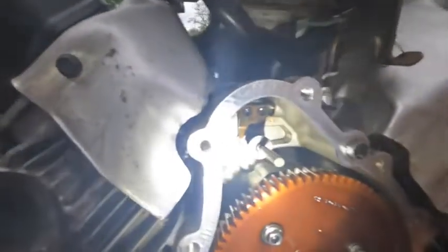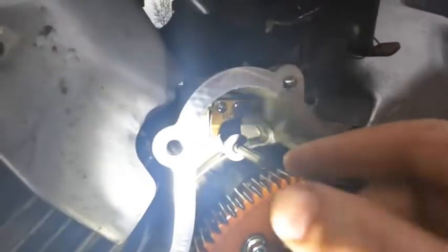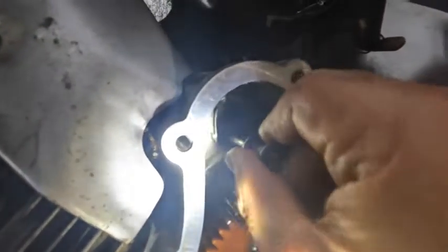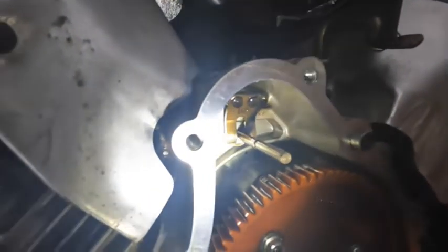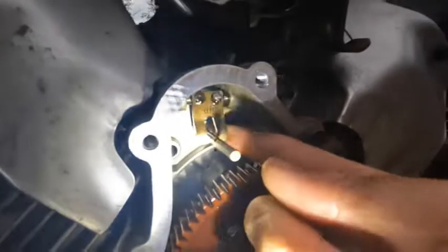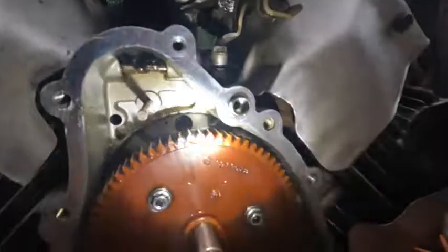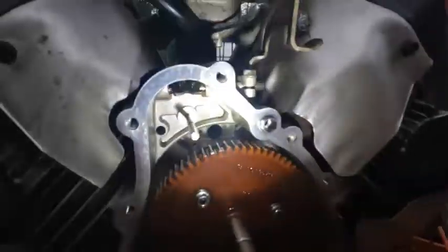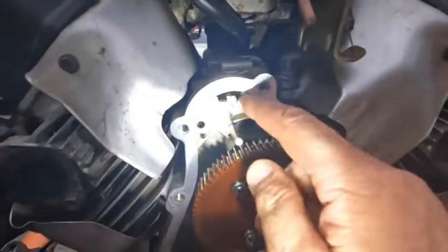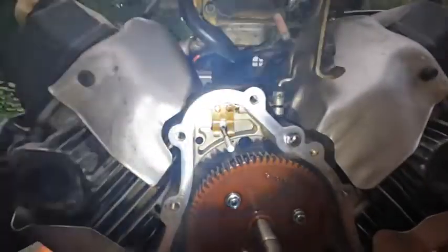I've got it all packed away for the night. One thing I want to show you about this governor assembly — it's different than most governors, they just push on an actuating arm. There are no good videos out there or good illustrations on how to do this, and the customer had tried to adjust it not knowing it was broken. This was way up here, so I didn't have anything to go by, and the gear was disintegrated — kind of flying blind. But we figured it out, and it took a while. That's the governor arm right there.